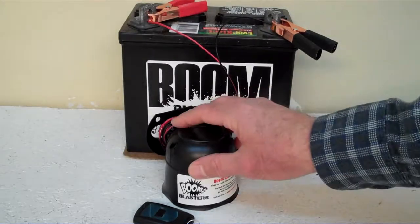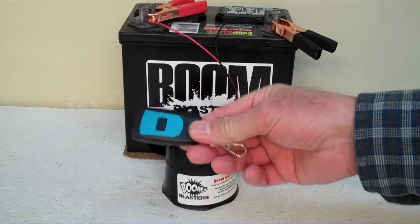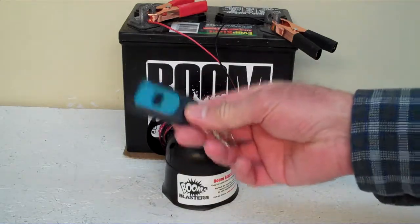Hey everyone, this is our Goat Sounds wireless car horn. It comes with one remote control. You can purchase additional remote controls if you want, but it does come with one remote control.